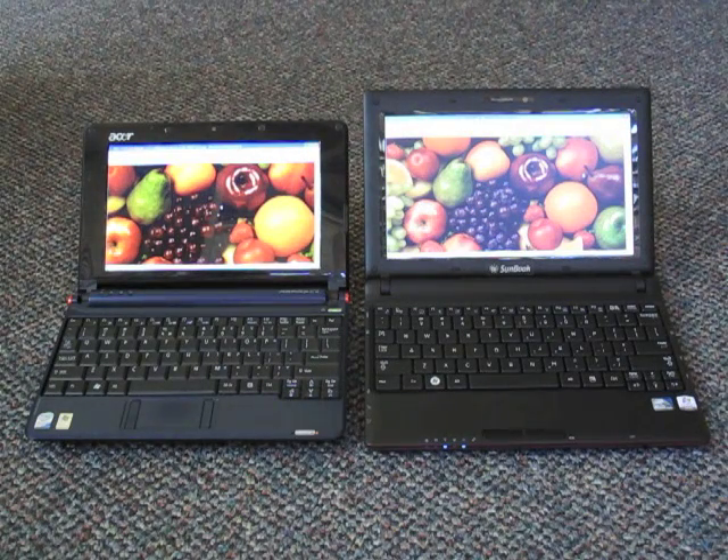What you're looking at here are two netbooks. On the left side you have an Acer Aspire 1 standard netbook. On the right side you have a Sunbook from Clover Systems, which uses a very special display technology that is supposed to make it viewable both indoors and outdoors.